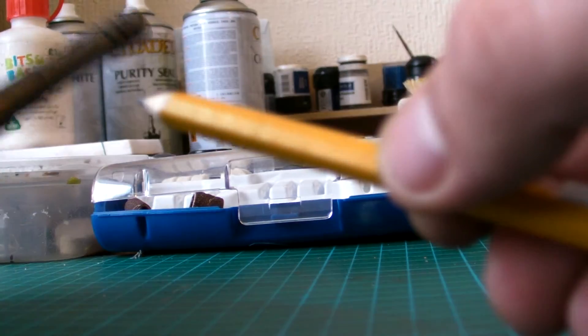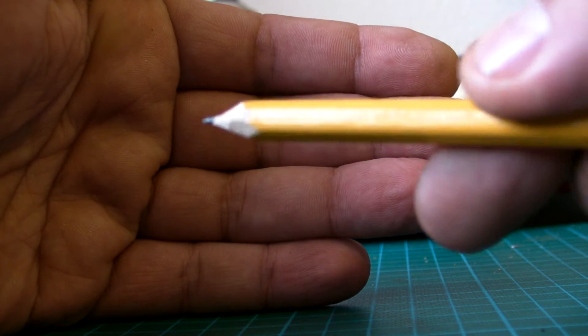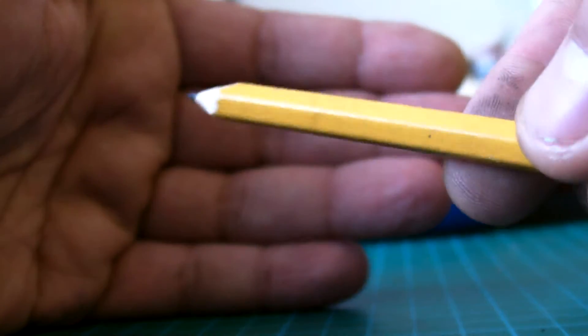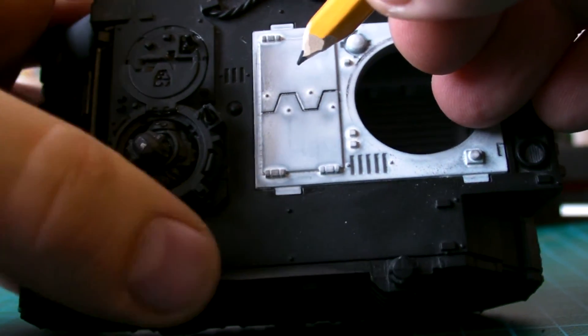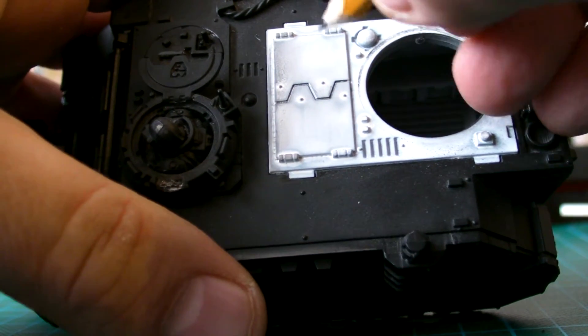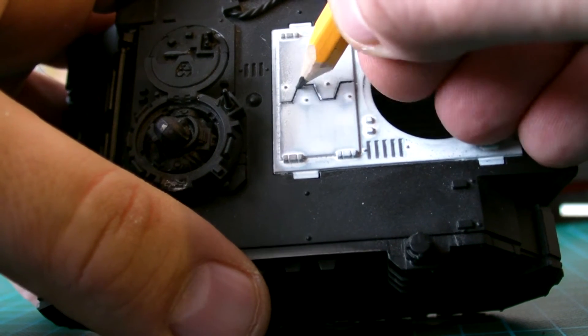Everybody has a pencil at home, so this is just a standard household pencil. It doesn't have to be anything special, even though I tend to use my graphite pencil - I also use a regular one. Make sure you've got a sharp point. I'm going to show you on this test piece. It's better once the model's finished. There's a rhino door hatch that's flipped off - I'll have to glue that on later - but I'm using this just as a test.